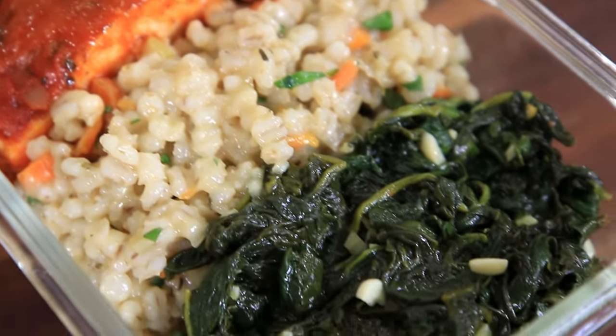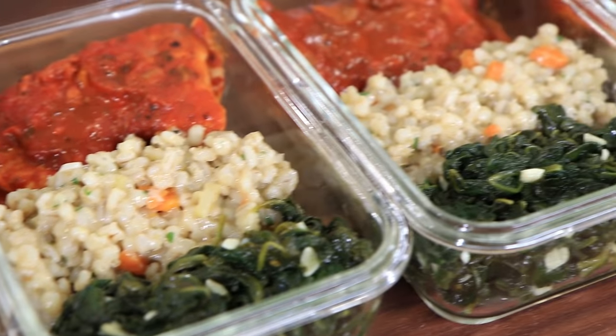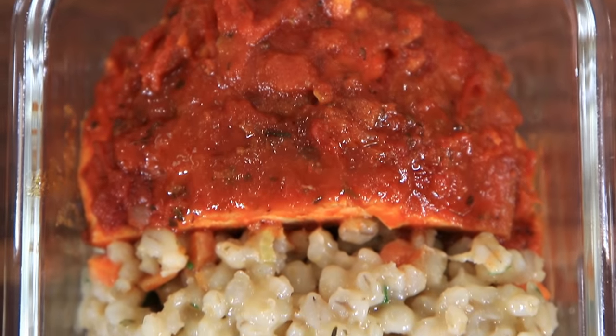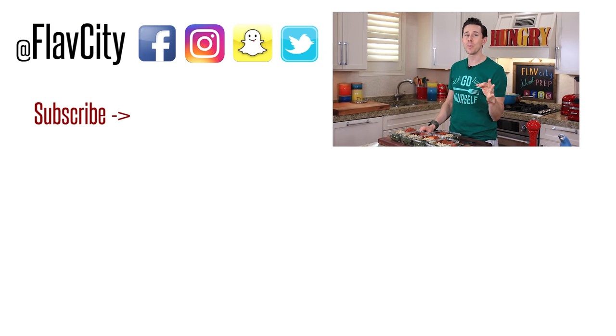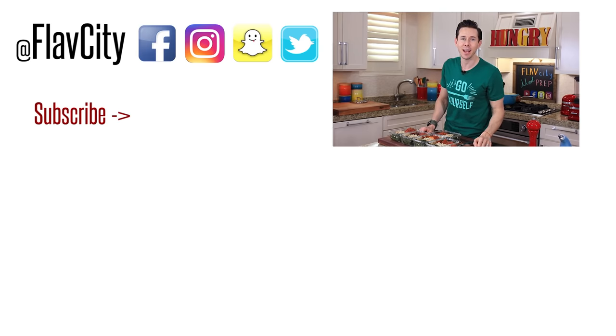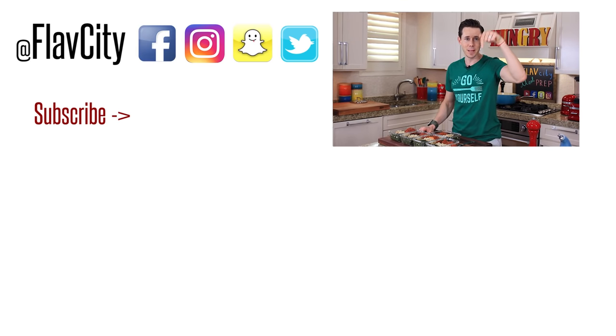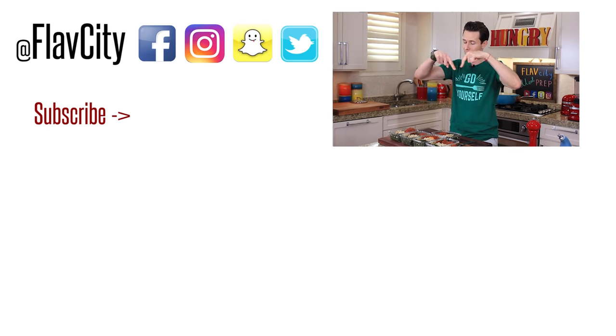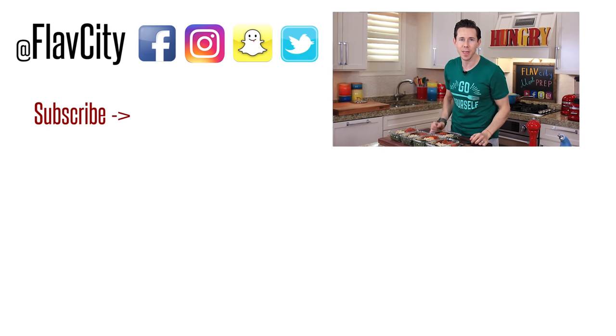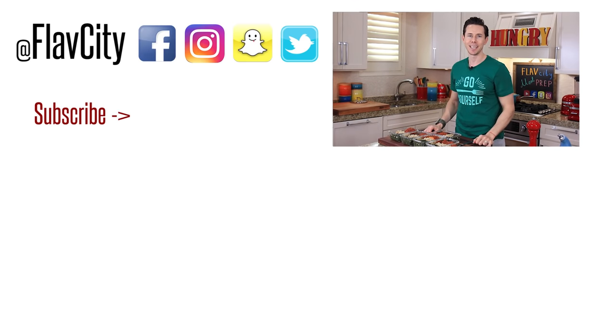A lot of people think Italian food can't be healthy — you're wrong, because this is healthy and delicious. Guys, the recipe is below — check it out. Subscribe to my channel because I have new meal prep recipes every Friday morning. Also make sure you check out the Holiday Collaboration playlist down below — we're also raising money for amazing charities. If you want to see more meal prep, I'll hook you up with the videos below. Until then, hashtag keep on cooking — later!